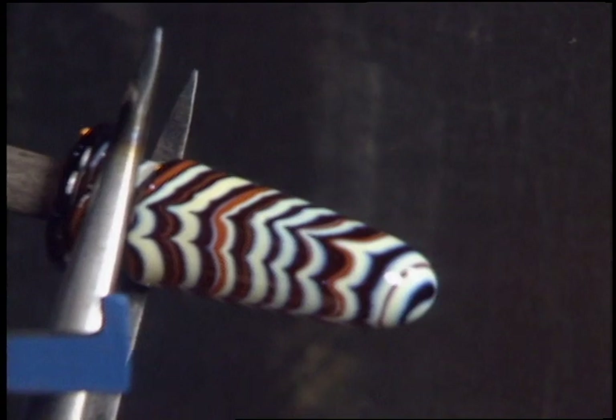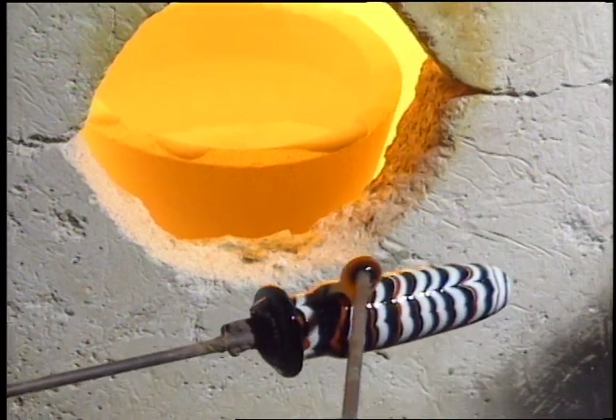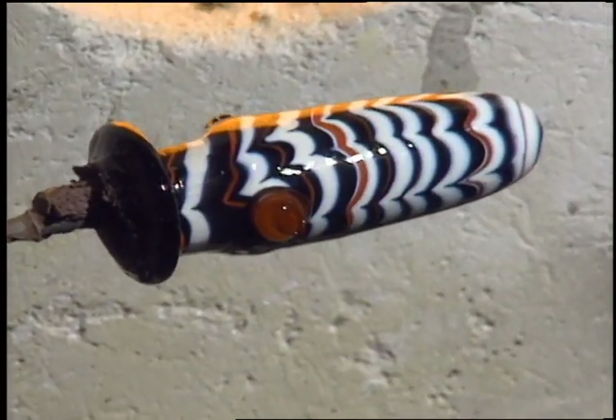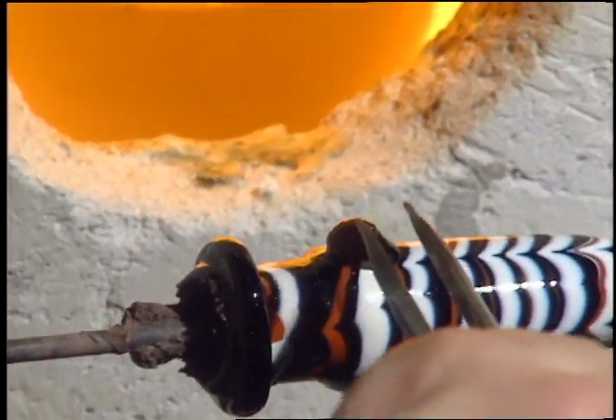Pincers are used to form the neck and the rim. Suspension loops are made by adding a small bit of glass to the side of the vessel, then manipulating it again with the pincers.